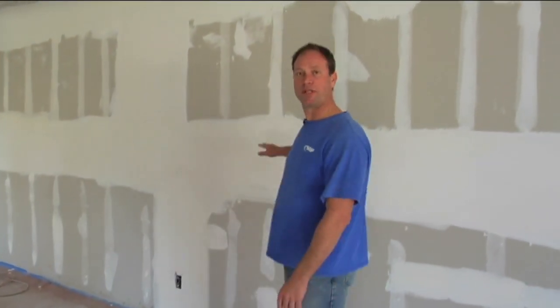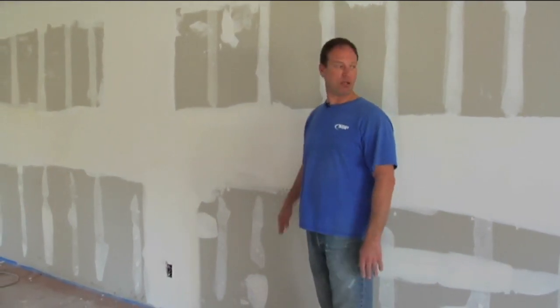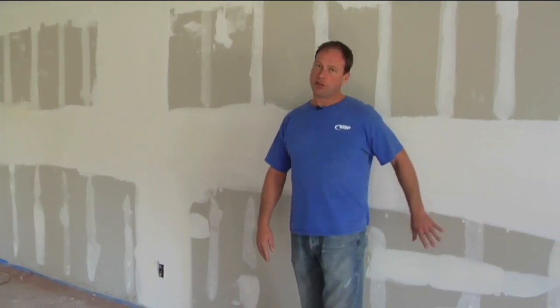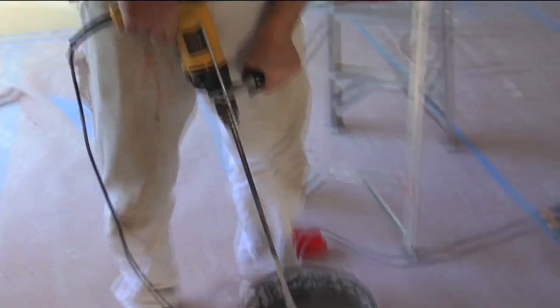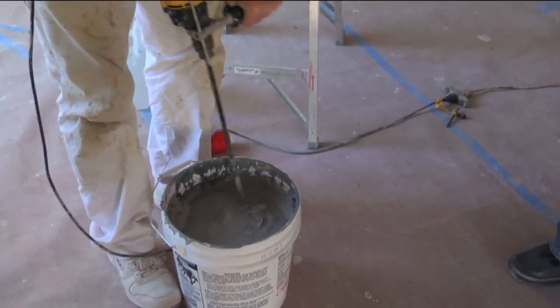In this final segment of this DVD, we're going to show you a process where we spray actual Vela over the top of a Level 3 drywall. This is coated with two coats of drywall mud — there's no primer. What we're going to do is prepare the Vela to spray through an airless sprayer. Take a little drill mixer and just go ahead and blend up the material and get it ready to go through the airless machine.